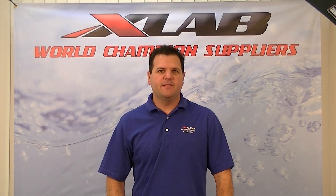Why XLAB carriers? We were the innovators for rear hydration, designing the first production model, the Saddle Wing. XLAB carriers are wind tunnel tested and use aerospace engineering, designed to ensure they are aerodynamic.